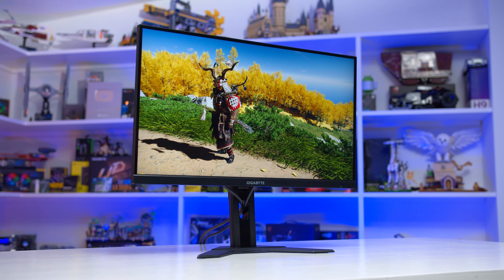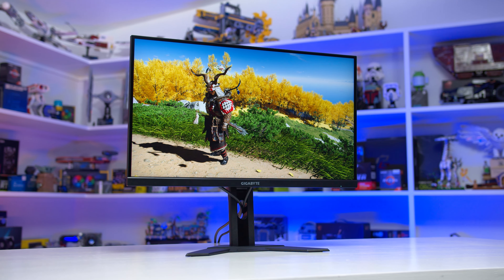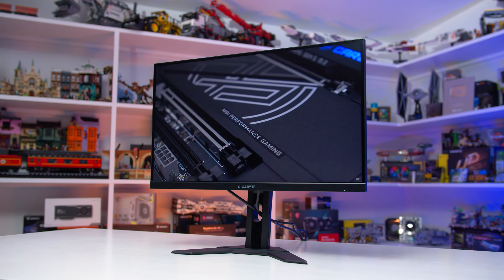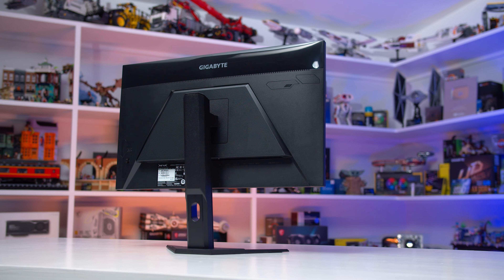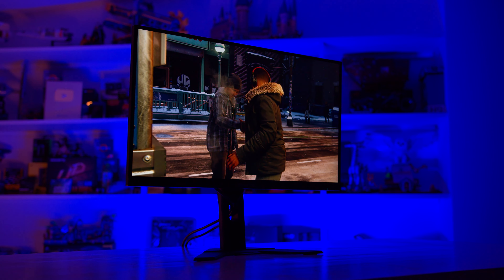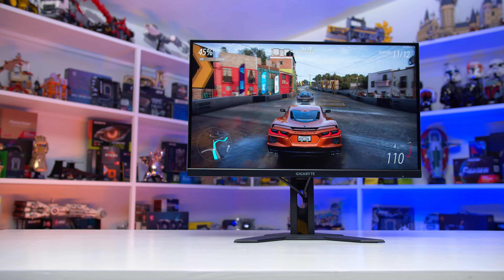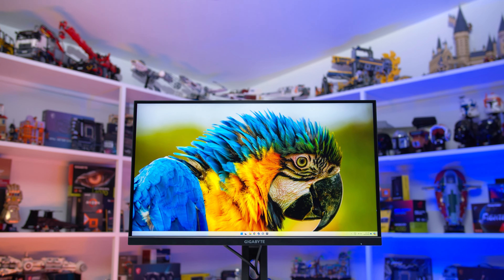Overall, the Gigabyte M27UA is a very minor refresh of the Gigabyte M27U. If you were considering the M27U and the monitor available at your local retailer is the M27UA instead, you can be secure in the knowledge that both monitors use basically the same panel and are nearly identical in performance. The main areas which are identical between the two are motion performance, brightness, viewing angles, uniformity, design, and port selection. The M27UA offers a very standard experience from a 4K IPS LCD gaming monitor released in 2024, with little difference in clarity to other products on the market.